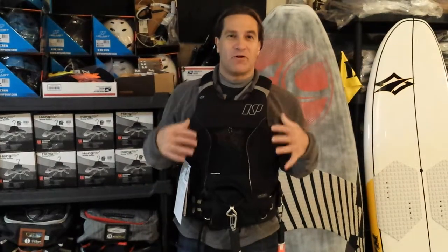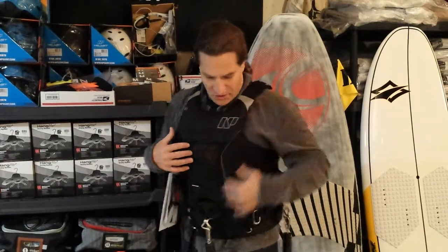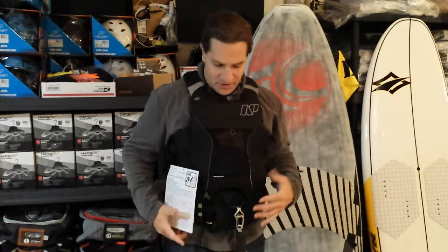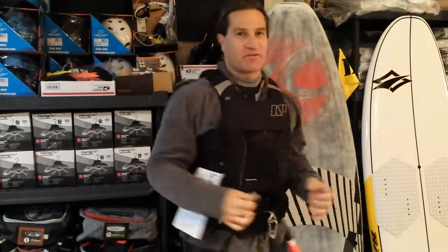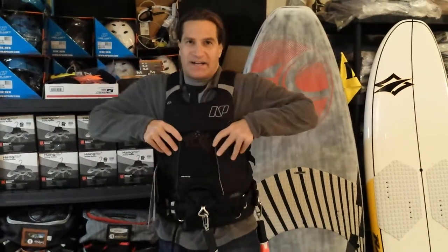Stafford from Adventure Kiteboarding here to show you the new NP flotation vest in all black. For those of you who were put off a little bit by the neon yellow or the bright red vest, this is the all black version. It's a more subtle, quieter color. It still has reflective piping on it and a stripe on the back for reflectiveness, should you ever need that.